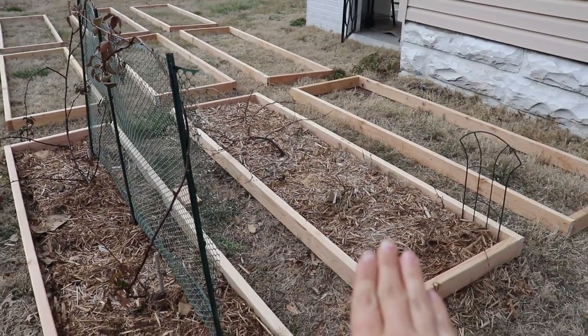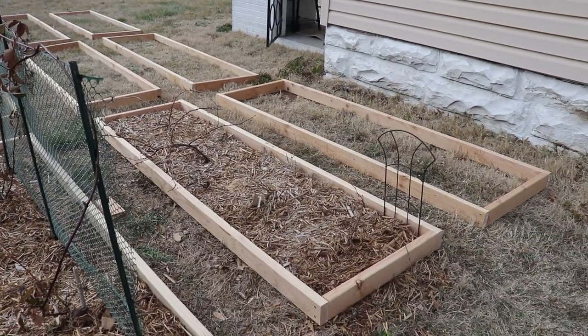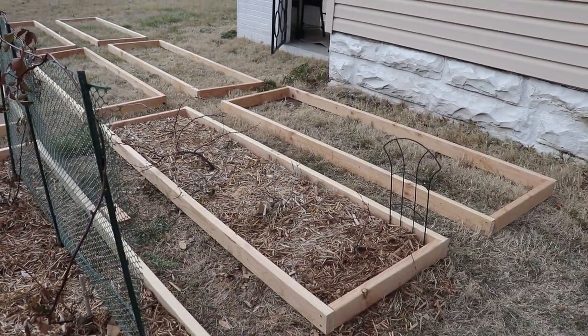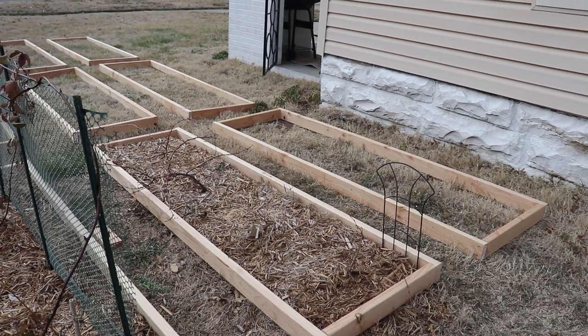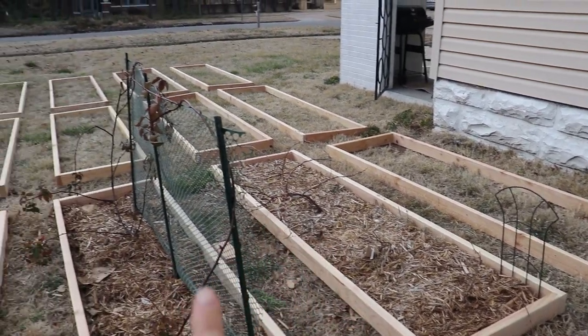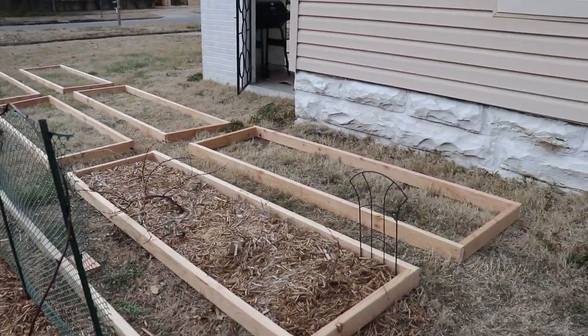This bed here has our grapes, which haven't been trellised yet. We are considering an arch trellis for these like we did in the back, but we're also considering a support system similar to how we did the blackberries. We're undecided — if you have any suggestions on how to trellis these grapes I would love those in the comments. We have grapes in the back on arch trellises and I love the way that looks, however I'm a little wary of putting an arch trellis in the front here because it would end up shading out this back bed.